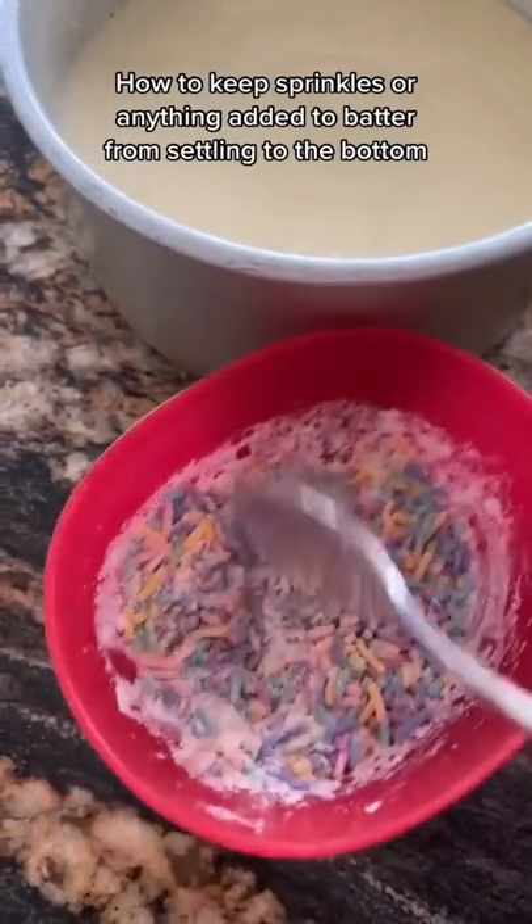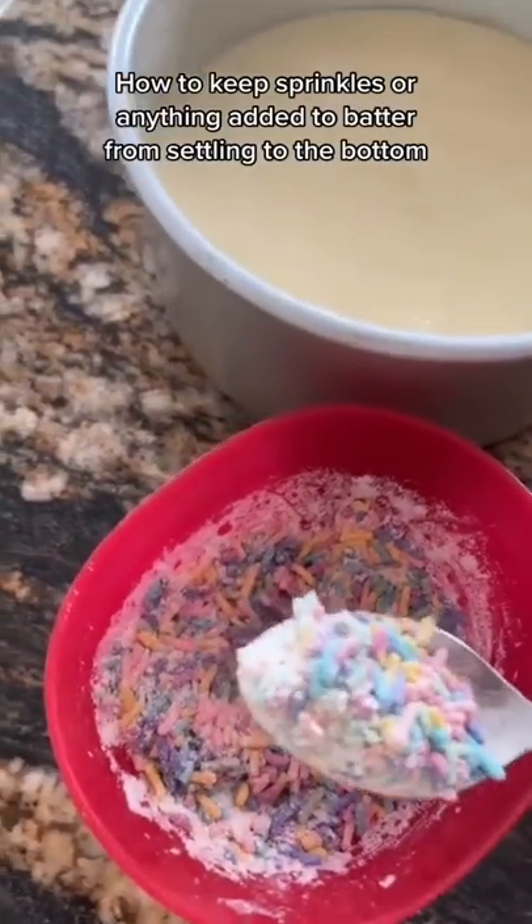Hello loves! Someone asked me how the sprinkles in the cake don't settle to the bottom.